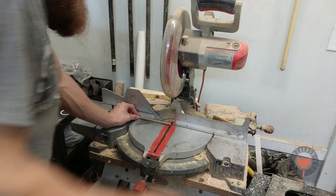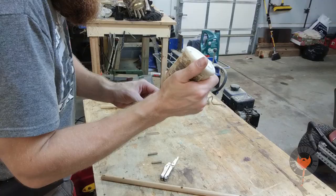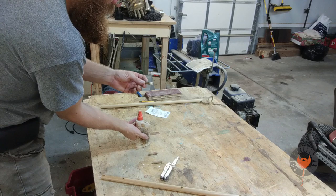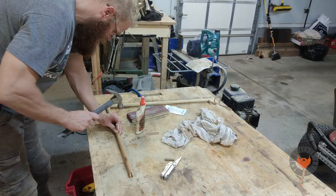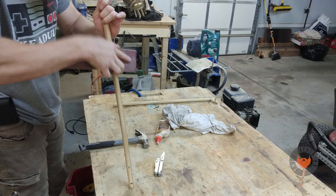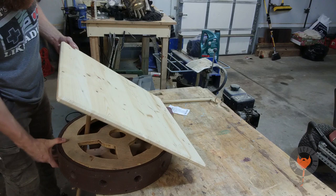Every time I cut something small on the miter saw, it always kind of throws the piece I want out and I have to find it somewhere. So cutting partly through and then snapping it off like that seems to be the best approach — I'm going to snap it and jump on to the top of the stick.